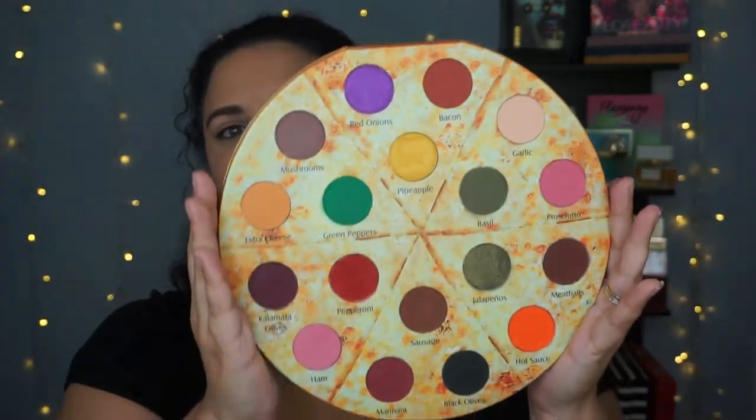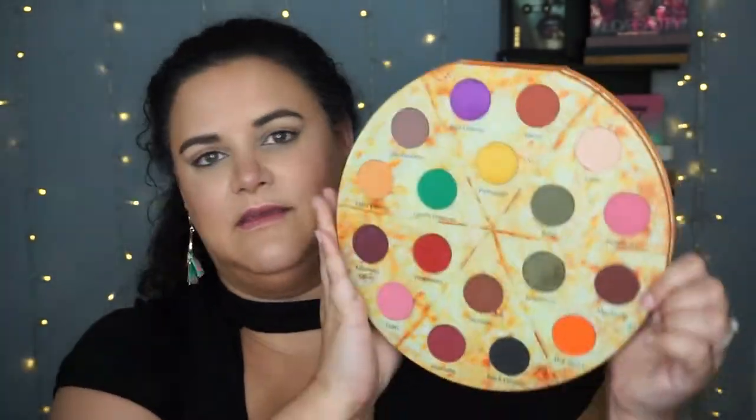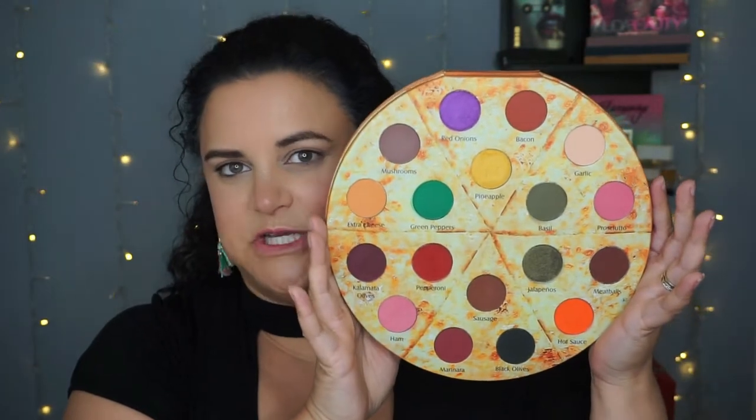There are the shades inside, and as I said there are 18 of them. They do run the gamut in terms of colors. The vast majority of them are matte — there are only two or three shimmers out of 18 shadows.